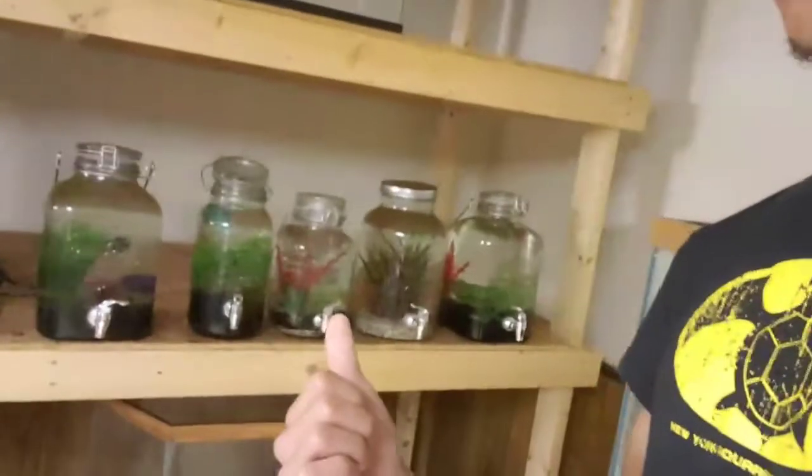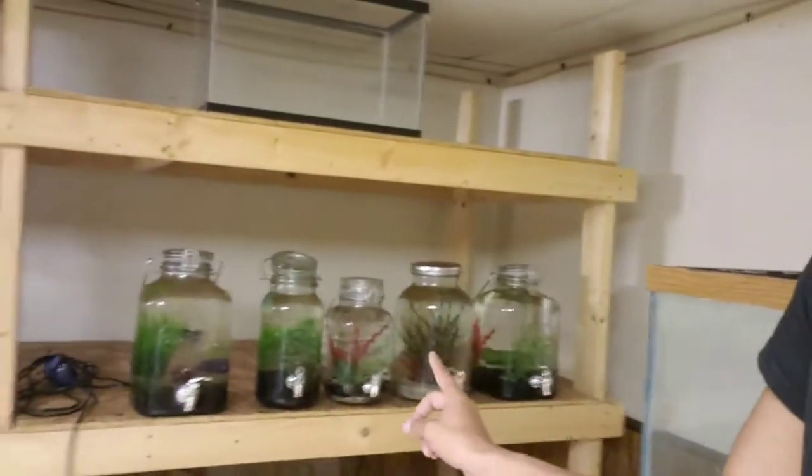I did set up all my betta tanks. As you can see I have spigots on all of them — mainly for quick, fast, easy water changes. Not only that, but since the water is siphoning from down below, all the debris and stuff sitting inside the gravel is going to be pulled out and fall right out through the spigot.